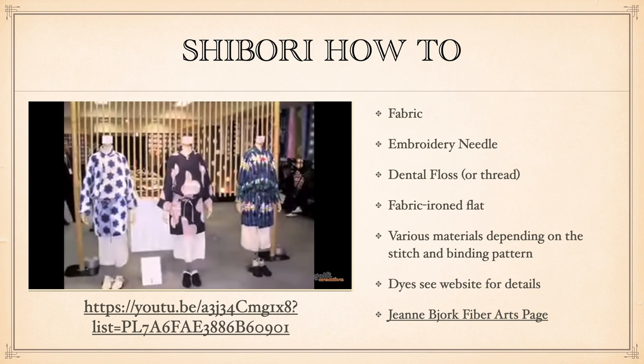You want to iron your fabric flat. You can do stitching on silk or cotton, but you need to be cognizant of the type of fabric because there are different kinds of dye. You can dye with Kool-Aid, believe it or not, but Kool-Aid only works on animal fibers. So you need to think about whether your fiber is animal-based or plant-based like cotton, and there are different dyes for each.